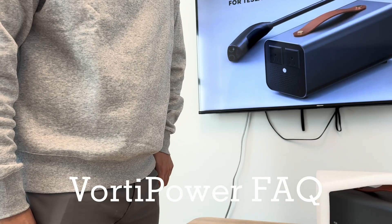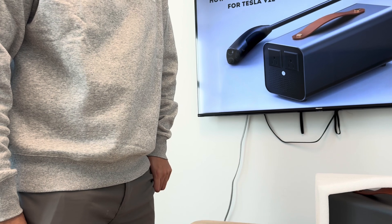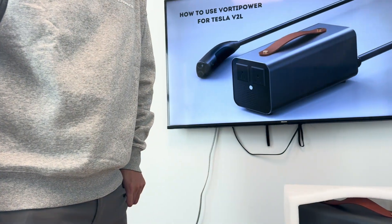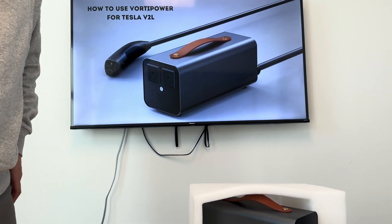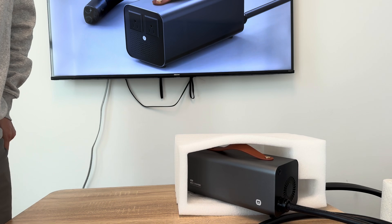Hello everyone. Today we are going to test the VoltiPower PowerShare, a device that converts your Tesla high voltage battery into usable household power. I know many of you have questions about this product, so let's dive in and address them one by one with real-world testing.